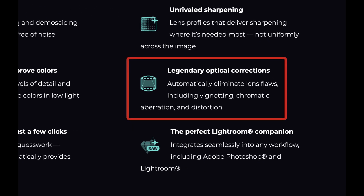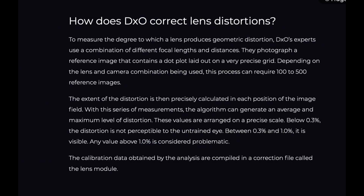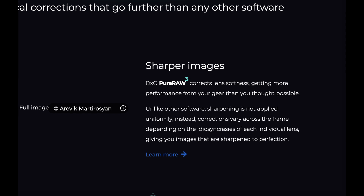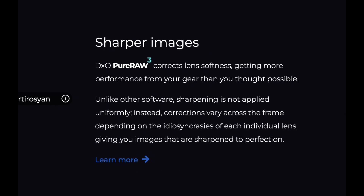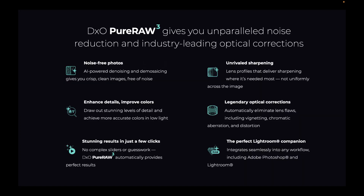DxO Pure Raw also does distortion correction. DxO claims the ability to eliminate lens flaws because of the research they do on each camera and lens combination. Pure Raw is also supposed to deliver better lens sharpness. DxO claims their knowledge of camera and lens equipment allows them to improve sharpness only on parts of an image where it matters, and not the entire image.